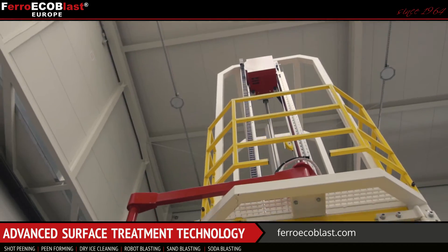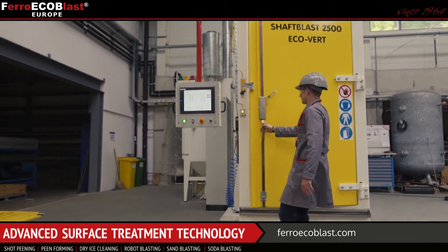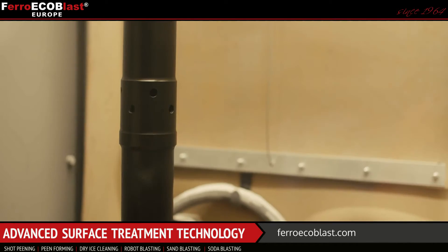This machine was designed specially for blasting shafts that are used in turbine engines. The main purpose is to clean the outer and inner surface of the shaft.